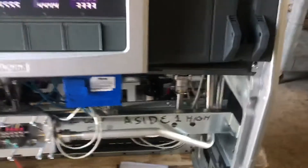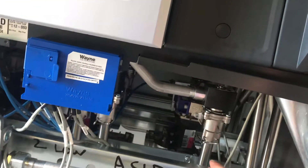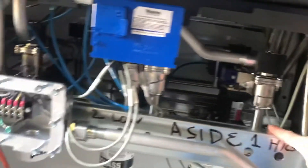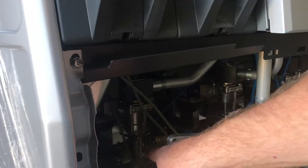Your feedstocks on this unit: you have your high grade, which in our case is 93, and low, which is 87. This is your diesel feedstock, and then this is your E85 feedstock.